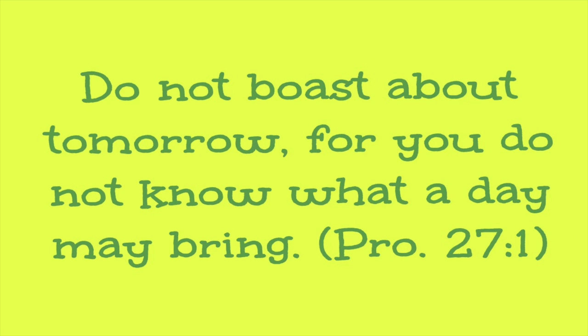Proverbs 27:1 — Do not boast about tomorrow, for you do not know what a day may bring.